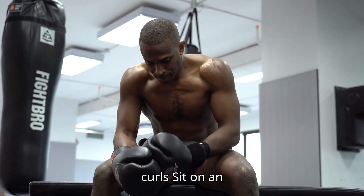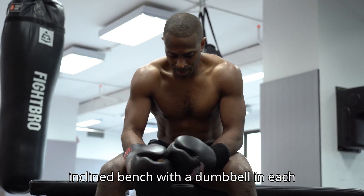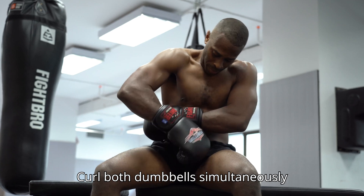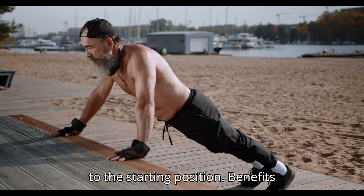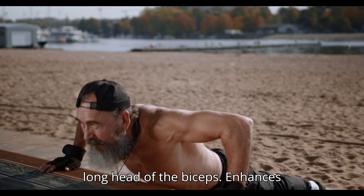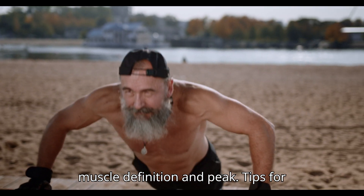7. Incline Dumbbell Curls. How to do: Sit on an incline bench with a dumbbell in each hand, arms fully extended. Curl both dumbbells simultaneously towards your shoulders. Lower them back to the starting position. Benefits: Stretches the biceps more, targeting the long head of the biceps. Enhances muscle definition and peak.